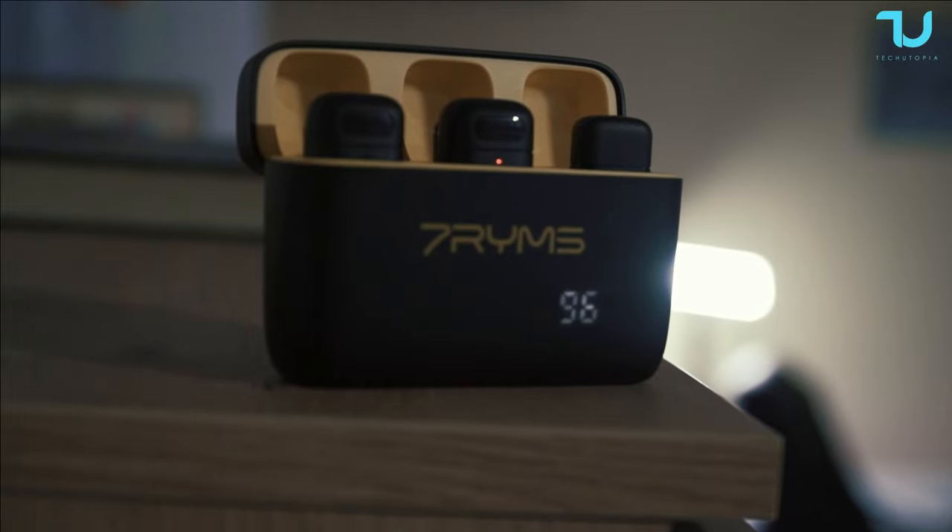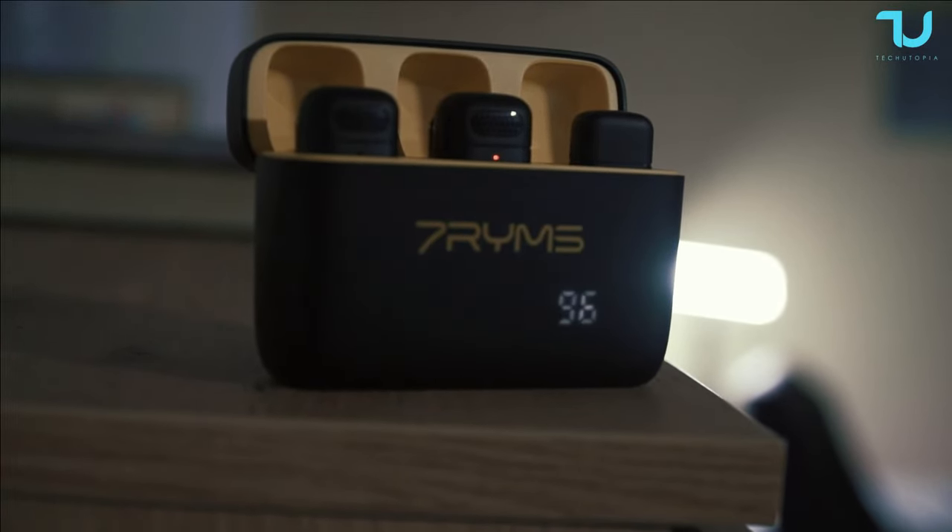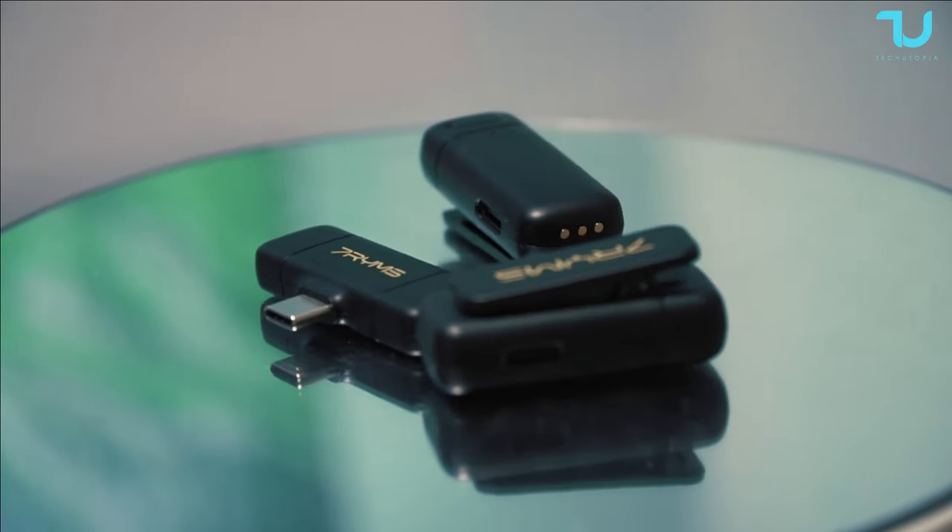In this video it's going to be straightforward — under three to four minutes. I'll be testing scenario one indoors, scenario two outdoors. Watch this video till the end; the buying links will be in the description. So what are the top features of this microphone?